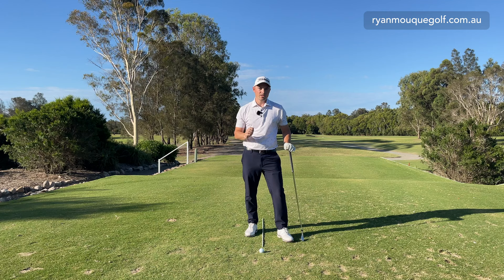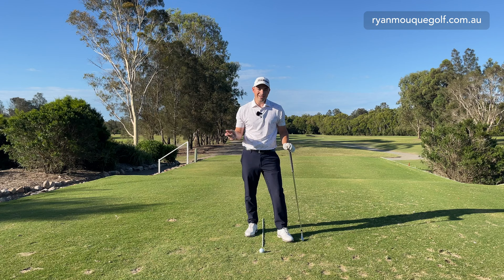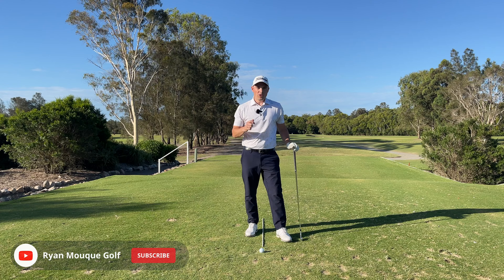There are three things we're going to talk about today — really simple. We're going to cover ball position when trying to hit that punch shot. We're going to talk about swing length and what the swing looks like. And we're going to talk about shaft lean and the amount of loft that you're going to present to the golf ball when trying to hit those lower golf shots.